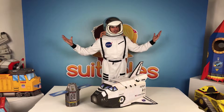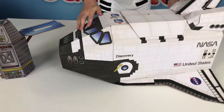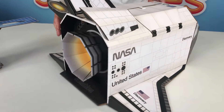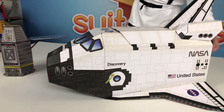This is Mike with Suitables, here with the instructional build video for the NASA Space Shuttle Discovery. Here's what it looks like complete. Now let's get building.